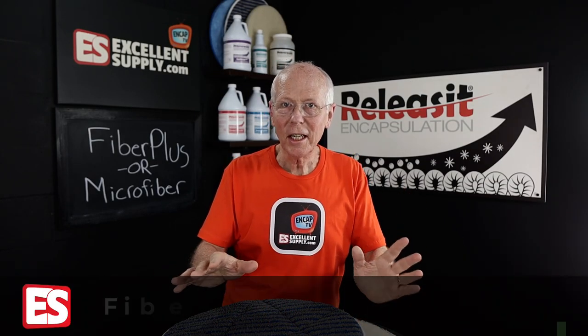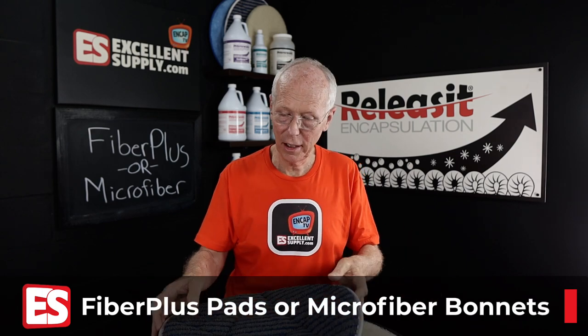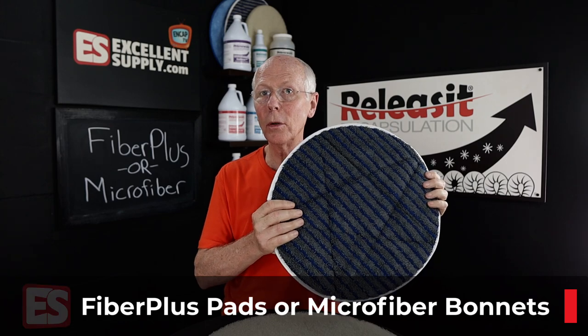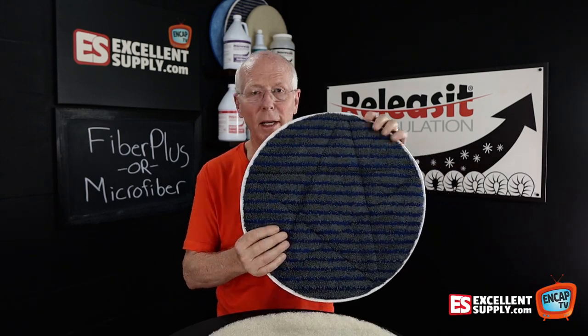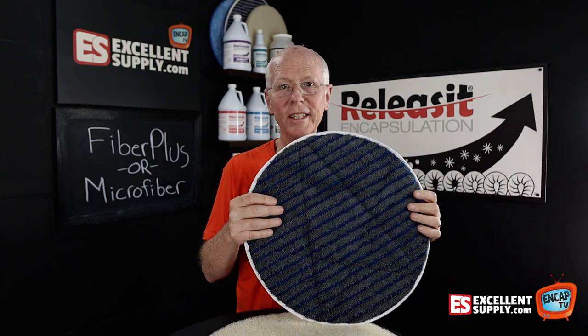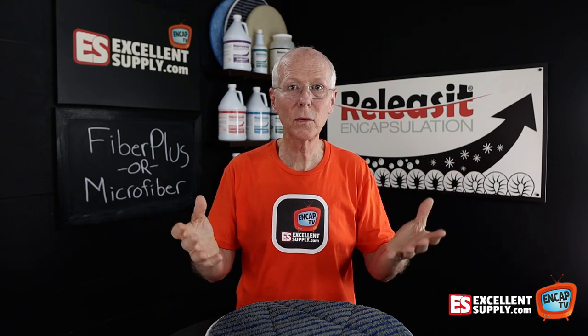Traditionally, we would want to use a bonnet for bonnet cleaning — that's obvious. And a super popular bonnet that we sell a lot of for commercial work is the microfiber scrub bonnet. It's got microfiber, it has these blue scrub strips, and it's been hugely successful here at Excellence Supply. We sell a lot of other types of bonnets as well.